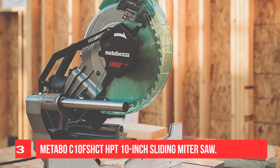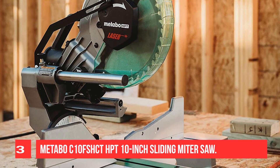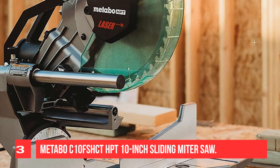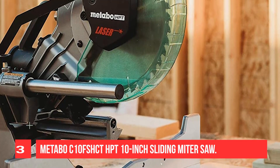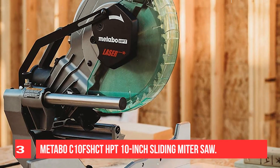Some users have complained about the accuracy of the saw, while others say it's great for the price. The blade guard of this corded miter saw is one of its weaker points — it's difficult to adjust and often gets in the way of the saw. The top assembly also flexes when you use it.